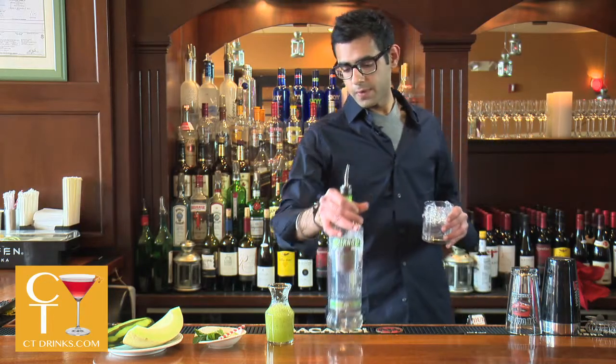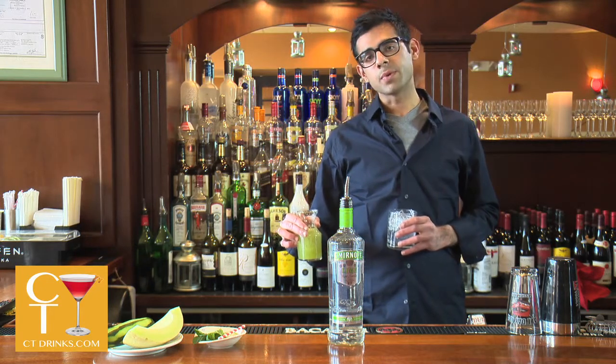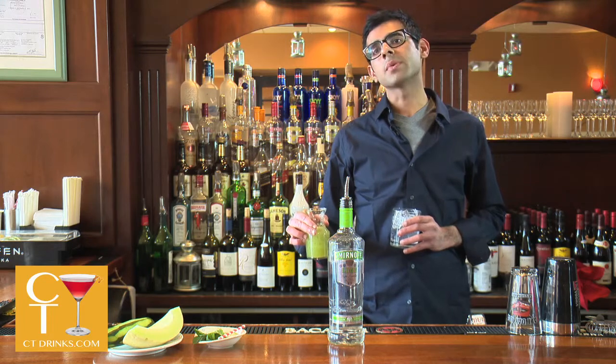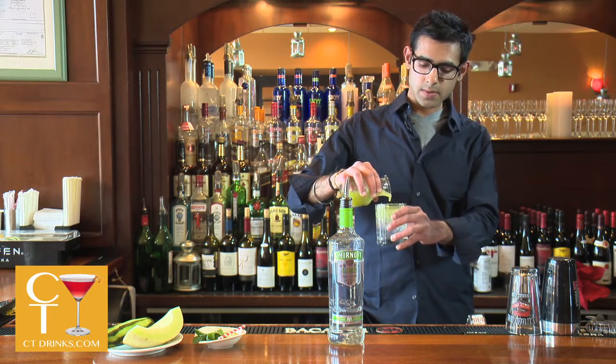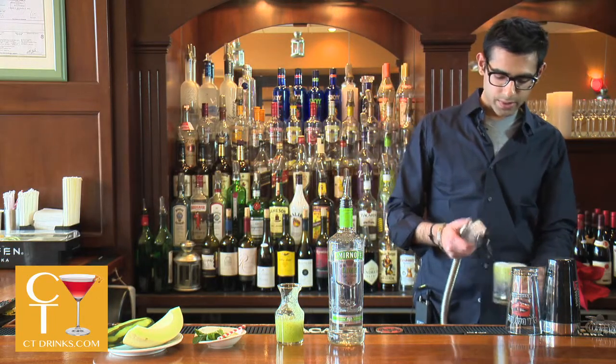We have two and a half ounces of our Hyderbody puree, which is a honeydew cucumber based puree with a hint of fresh lime, a hint of fresh mint, and a little bit of sugar. Top it off with a little bit of sour mix and a splash of Sprite.